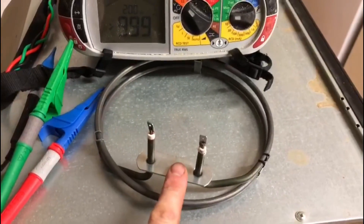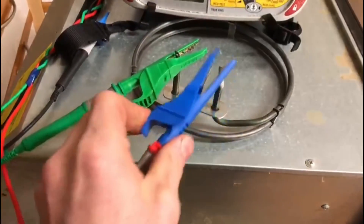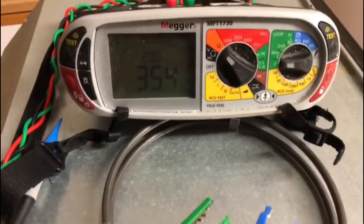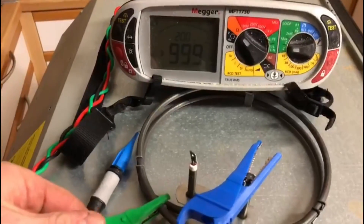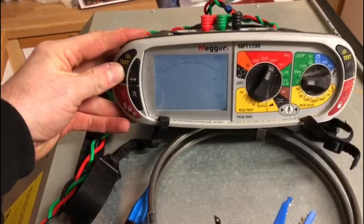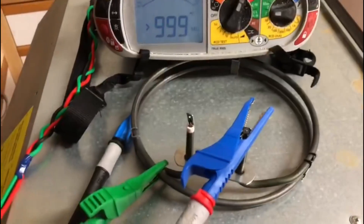Now here is the new element — let's do a continuity test on this one. On the damaged one it showed no continuity, whereas this one reads 35.4 ohms, which shows the element is good. Now let's do the insulation resistance test. On the old one it was zero; on this new one it reads 999 megaohms, and it's the same on the other end as well.